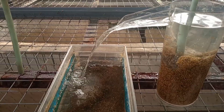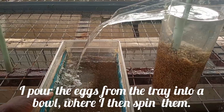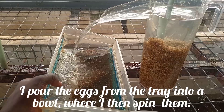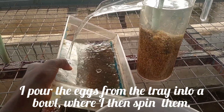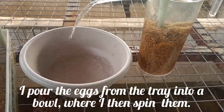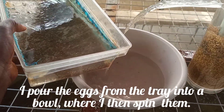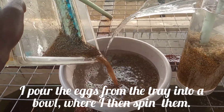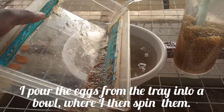What I do is I make sure I pour it into a small bowl like this, slowly. I do it slowly — you can see it goes under as I pour it slowly inside.